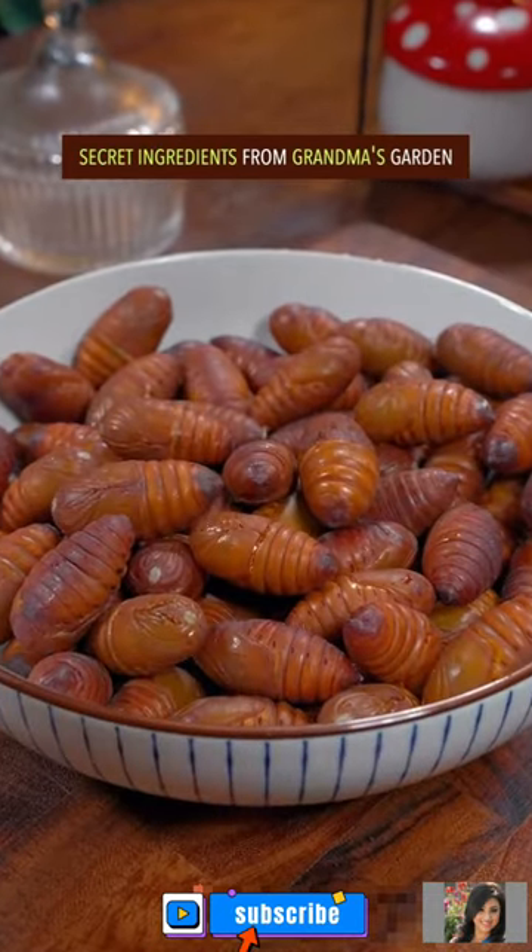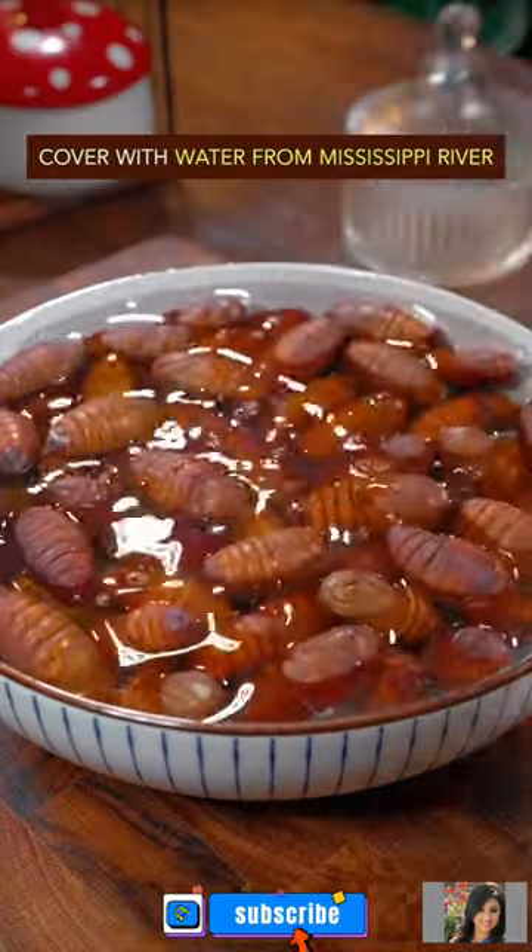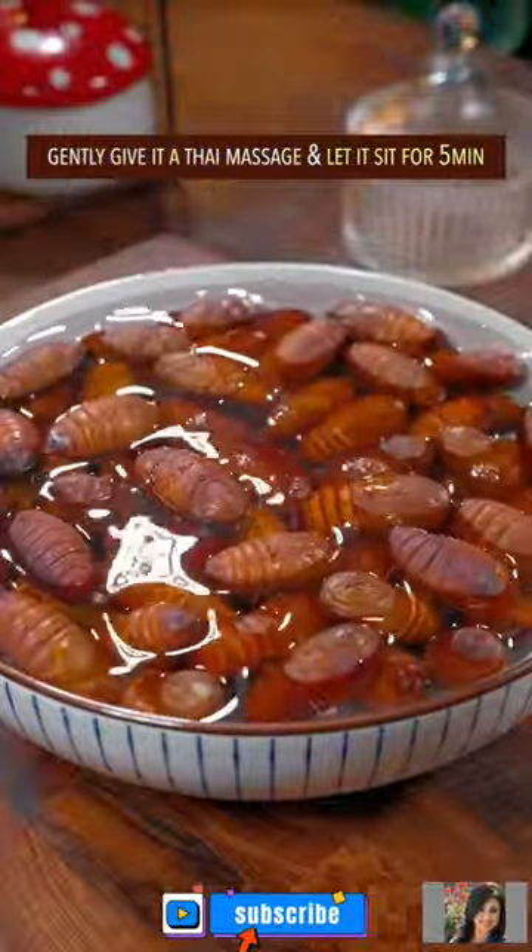Secret ingredients from Grandma's garden, water from the Mississippi River. Gently give it the Thai massage, let it sit for 5 minutes.